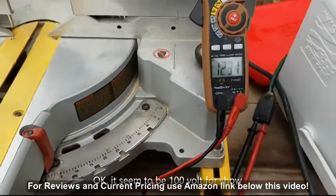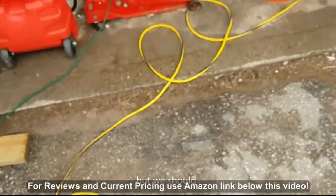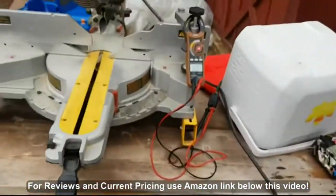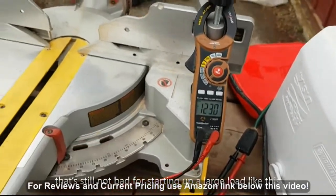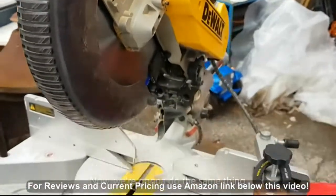It sagged to about 101 volts or so, but that's also taking into consideration we have extension cords and the house wiring. Still, even if the inverter only dropped to 105 volts, that's not bad for starting up a large load like this.